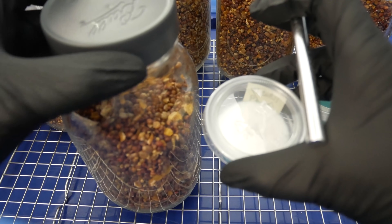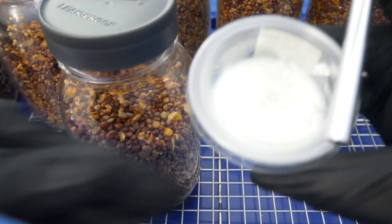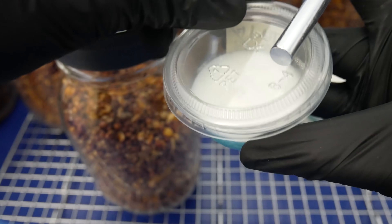As per usual, we'll go ahead and flame sterilize our blade before we work with it. Now we'll go ahead and loosen up our lids on our grain jars and get them ready. This process is going to be very quick — you want to minimize exposure to open air whenever you're inoculating.